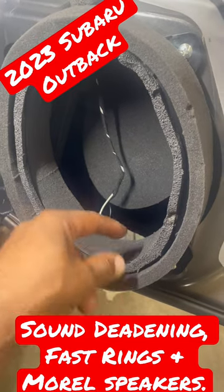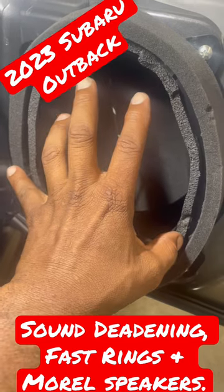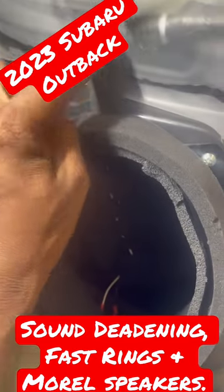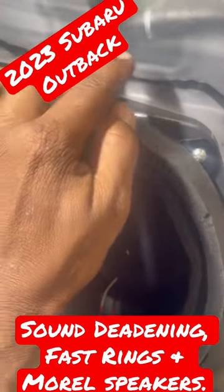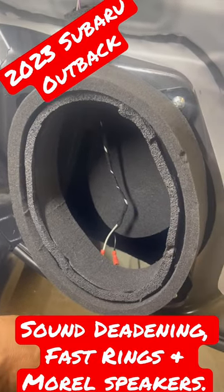We used the inner ring and put speaker gasket tape in here, so when we put the speaker in there's not going to be an issue. We also put foam around the actual connector so it won't rattle — and that's what you want to do when you do a speaker in a door the simple way.